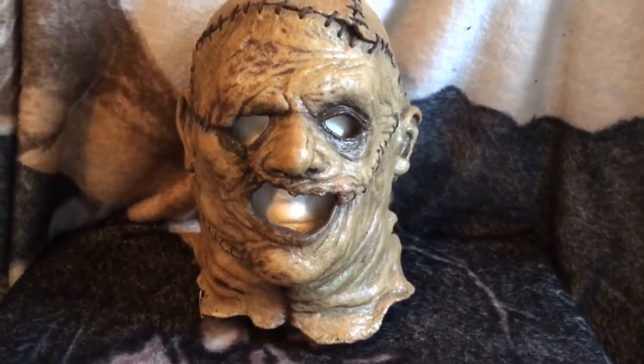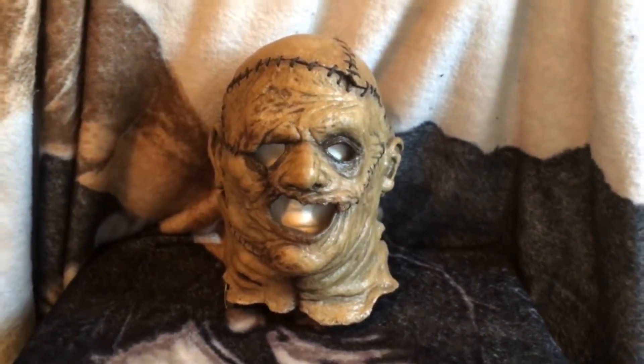I was able to acquire this mask from a good friend of mine. Derek, thank you very much, man.